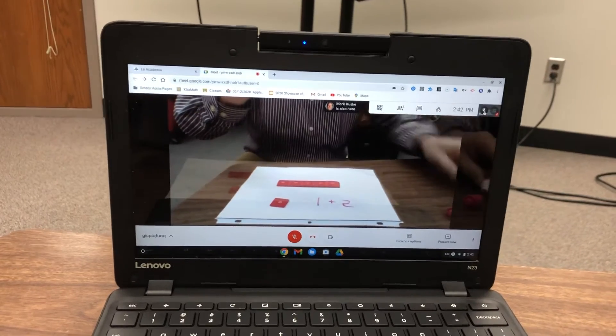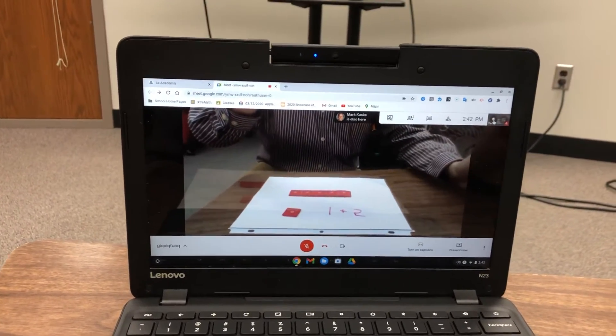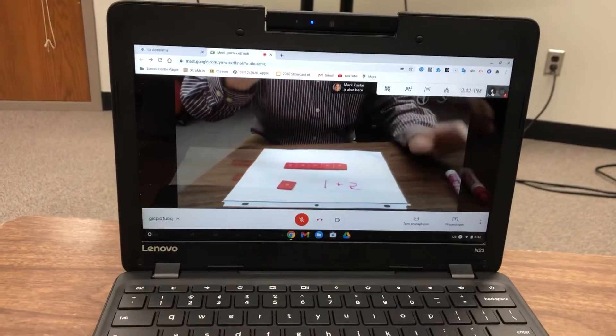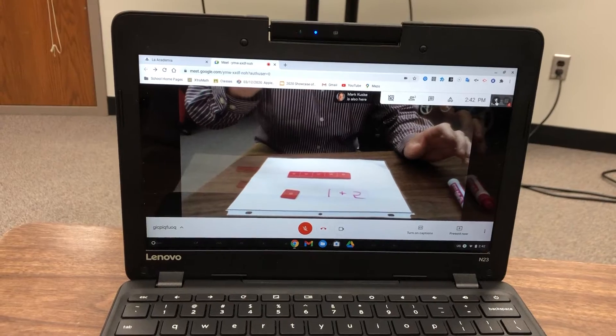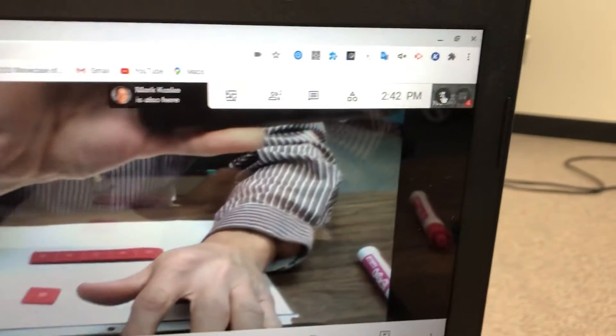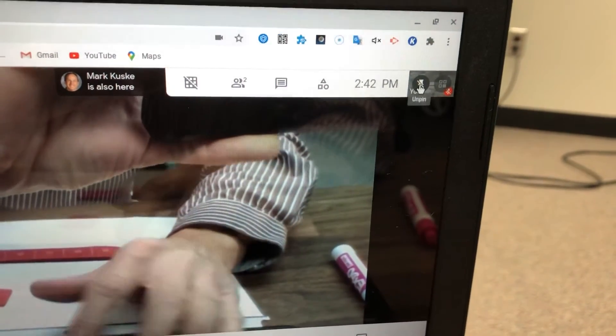It's going to be upside down for your teacher, but they can figure out what you're writing really well. When they're ready for you to be done showing your work and see your classmates again, go back up to the pin in the upper right-hand corner and click on it so it turns clear again.